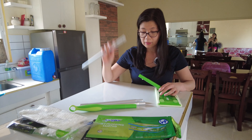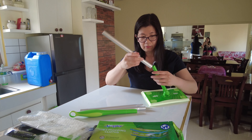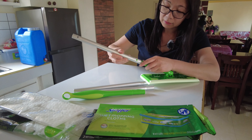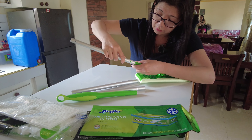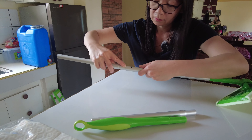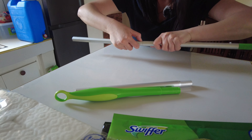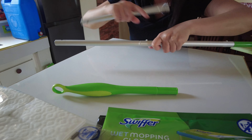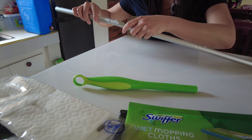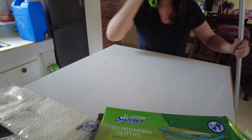So we just have to snap everything attached to each other. We have to find the snap and the hole, okay, and then press a little bit. You will hear the click so you know that it is in place. Once you hear the snap sound, and of course the last piece is the handle.